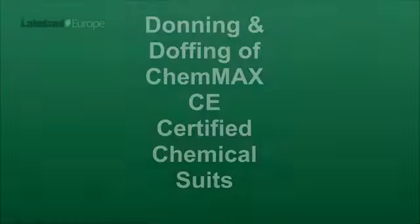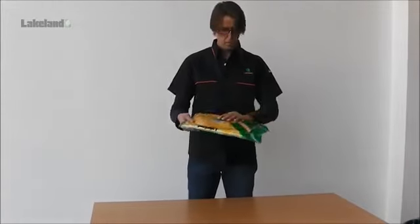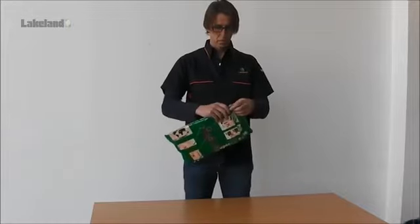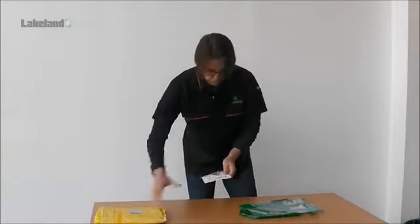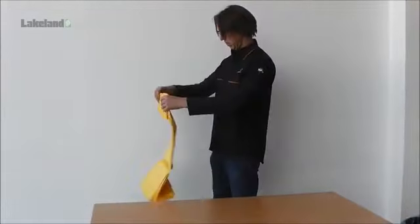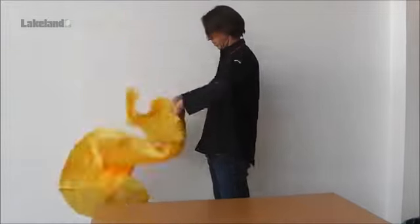Our sales manager in Belgium, Steven Dedecker, uses the Chemmax 1 coverall to demonstrate. It is important to ensure that the garment is not damaged before use, so first examine the packaging. Tear open the bag from the nick at the top and carefully remove the garment. The user instructions supplied provide a good guide on the certification, usage and do's and don'ts of using coveralls.